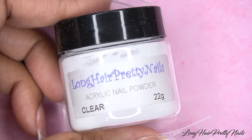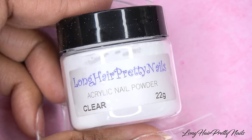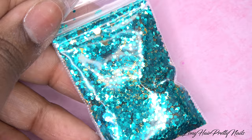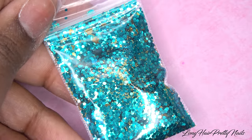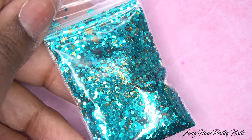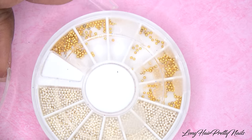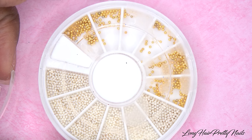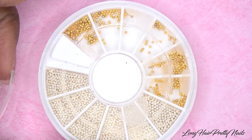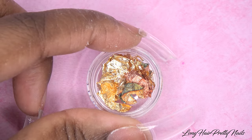Hey guys, this is Evie and welcome back to my channel. So for this look, I'm using Long Hair Pretty Nails Clear Acrylic along with this turquoise and gold glitter mix, and both of these are available at longhairprettynails.com. I'm also using these dried flowers from banggood.com and these gold caviar beads — I cannot remember where I got them but I will put the link down below. And also this gold foil, which is from Beauty Big Bang.